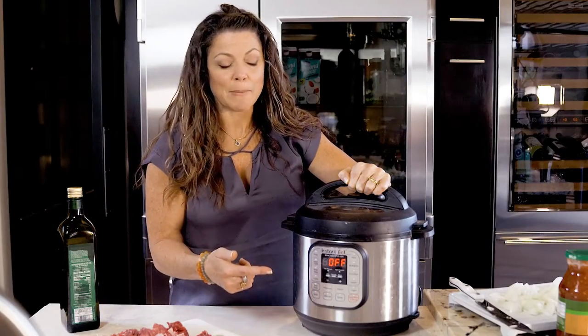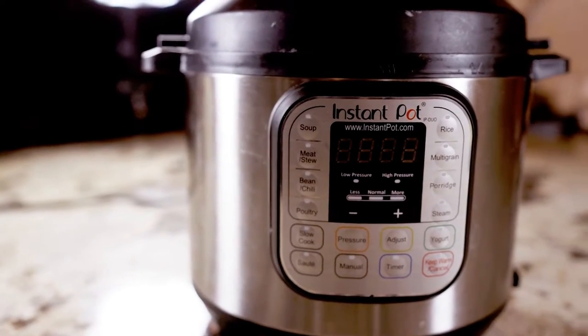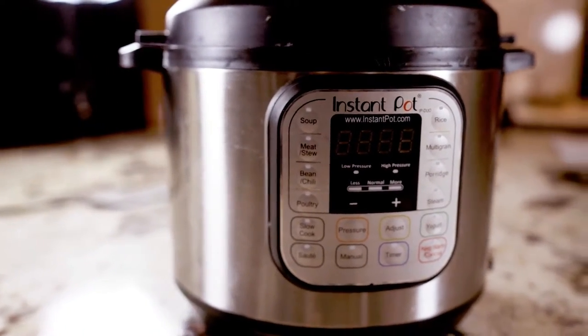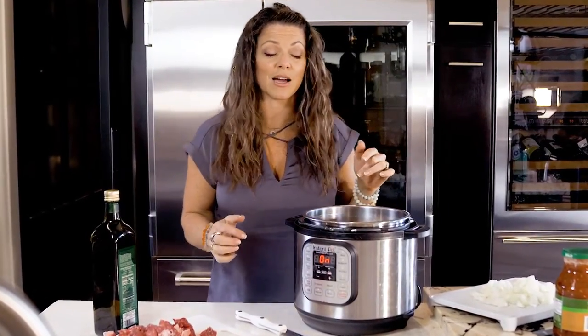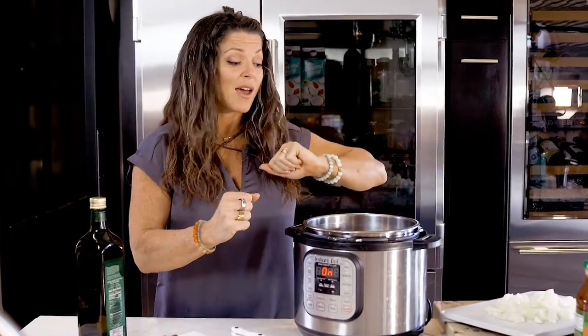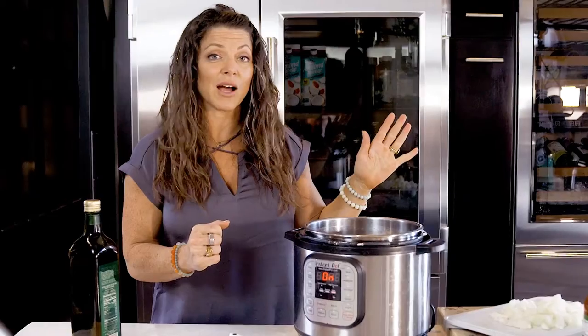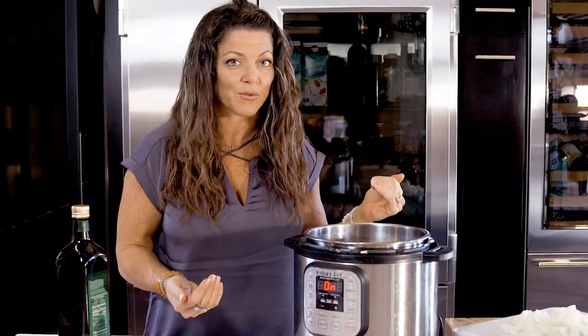We're going to walk you through exactly how to work one of these, because if you're pulling this right out of the box, it can be a little bit intimidating. Don't be scared of it. So Taylor's going to take you through all the buttons and prep a recipe. This is your Instant Pot — don't be scared. It makes rice, it's a pressure cooker, it could be your crock pot. I'm going to take you through a really simple function: you're going to sauté, dump some ingredients, put it to stew, leave it, and come back in 20 minutes with dinner ready.